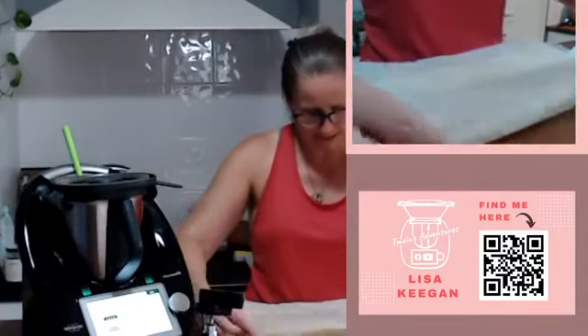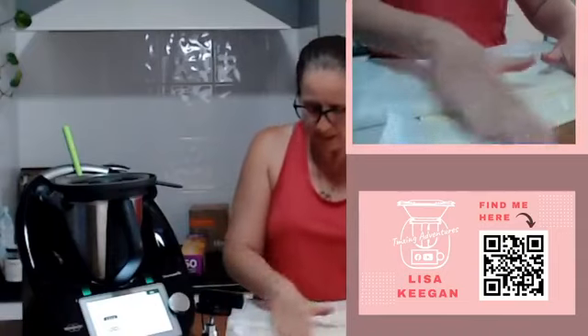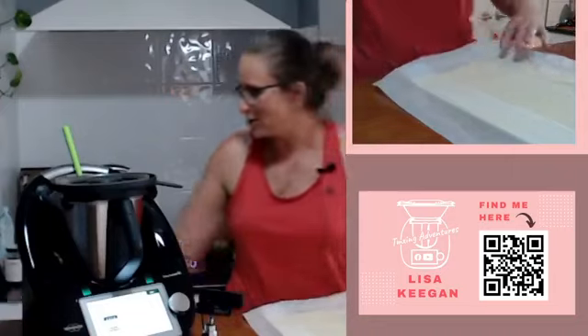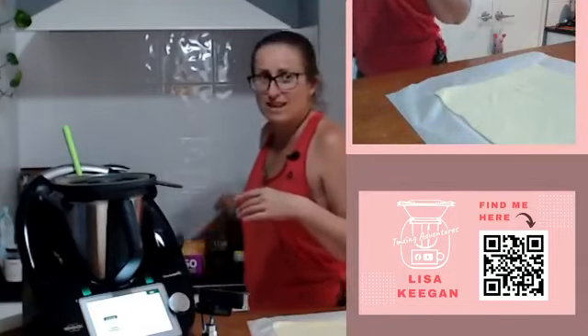Don't go too heavy on this last one because it's going to have one slightly bulgy end out of four - too bad. If you've been really particular you'll actually end up with nice parallel sides. Look at that - square ends and all! I just love that.